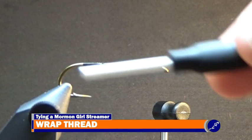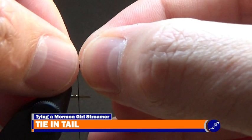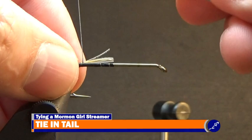Cut about 6-8 golden pheasant tippet fibers from a stem, then measure the bundle to around a half shank long and secure the tippet to the hook at the measured point with tight wraps of thread. After the tail has been secured to the shank, wrap the thread up the shank to a bit in front of where the thread was started.